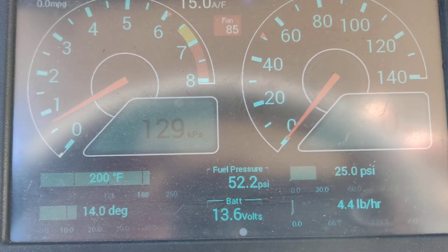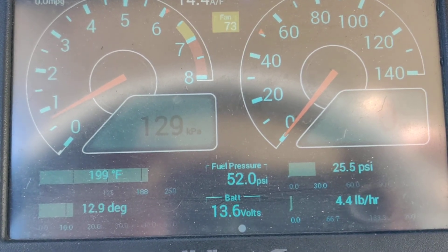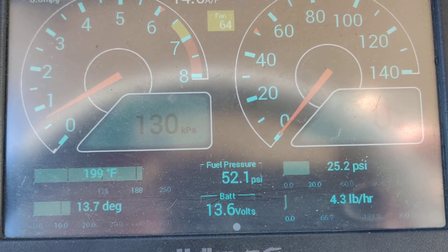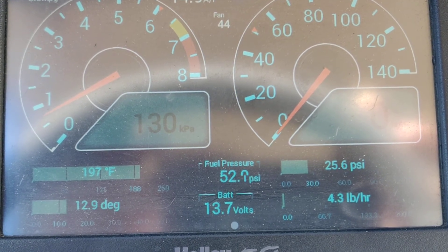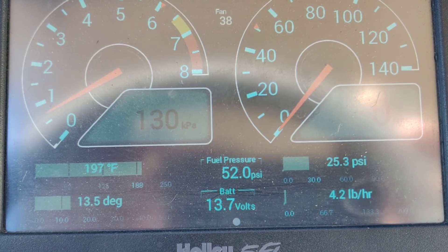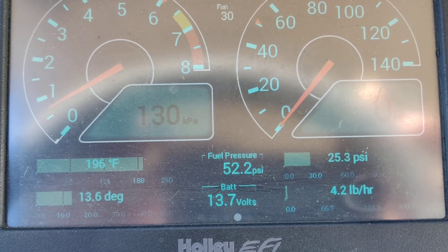As soon as it gets below 200 you'll start to see the fan speed start going down — there it goes. Simultaneously, as the engine temperature is dropping, so is the duty cycle for the fans. It's slowing down as the temperature is dropping.